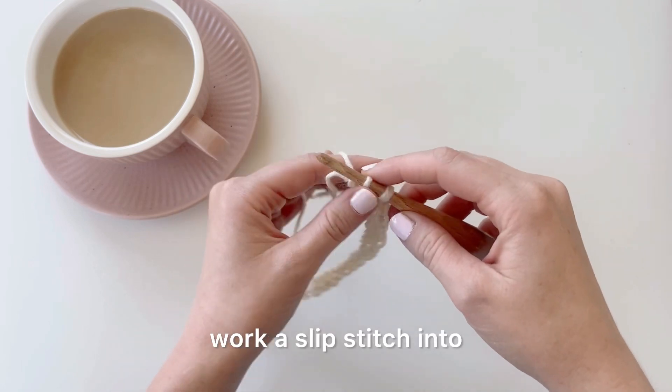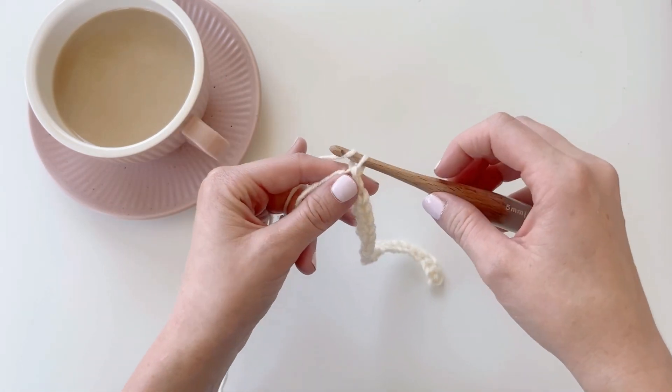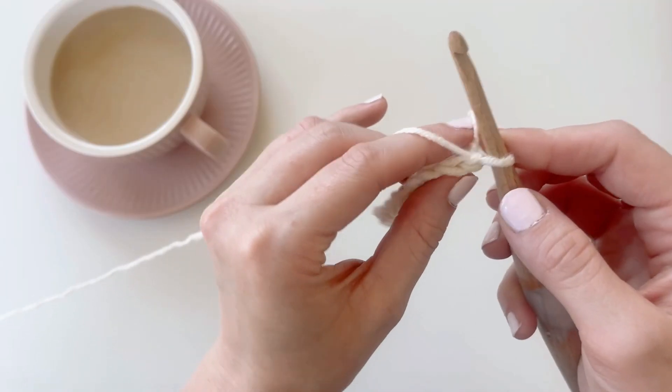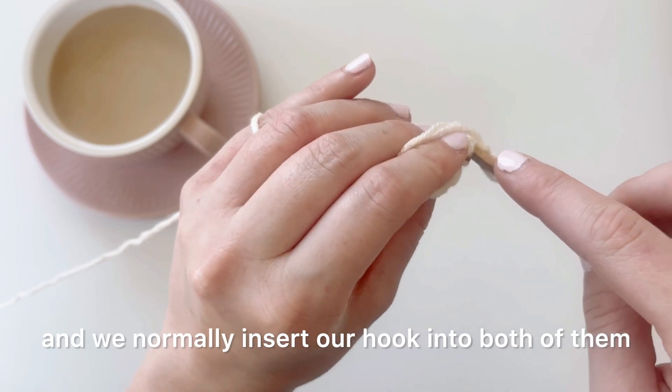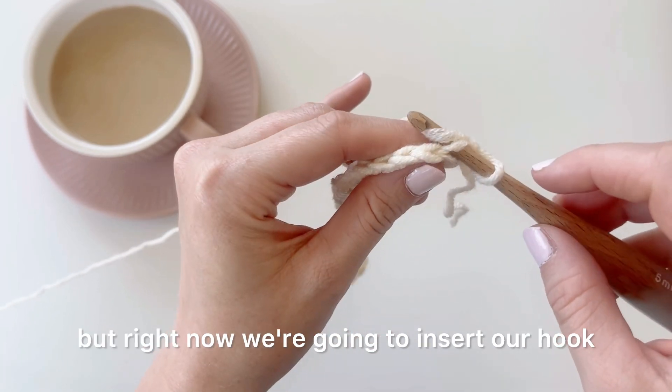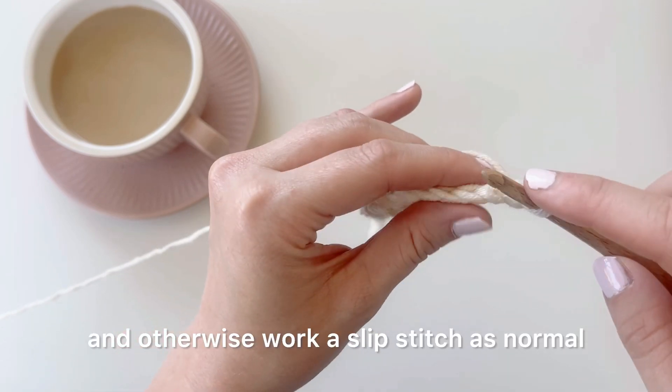When you reach the last chain, work a slip stitch into that last chain, then chain one and turn. There are two loops at the top of each stitch and we normally insert our hook into both of them, but right now we're going to insert our hook into the back loop only, and otherwise work a slip stitch as normal.